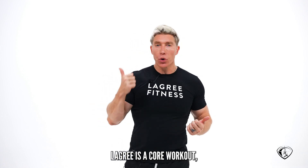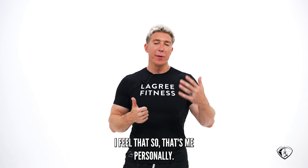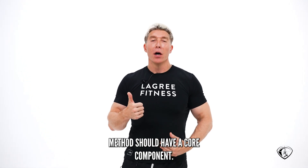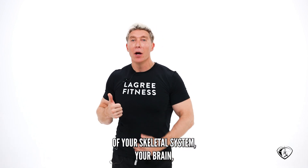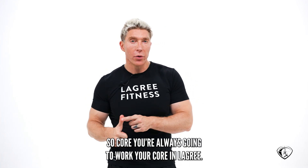Le Gris is a core workout — it's always been a core workout. I feel that any good workout method should have a core component. Core is very good for the proper functioning of your skeletal system, your brain, and everything else. You're always going to work your core in Le Gris.